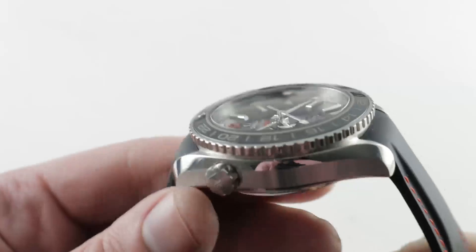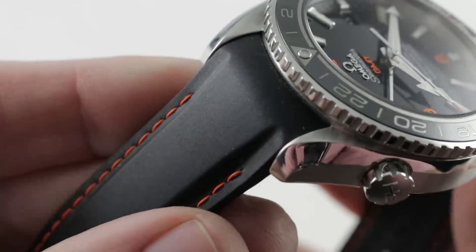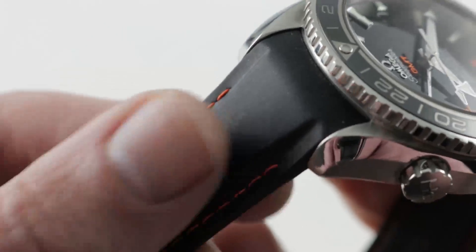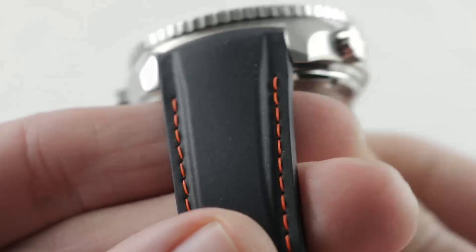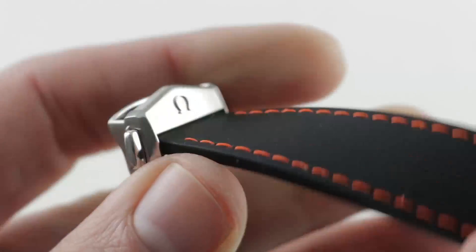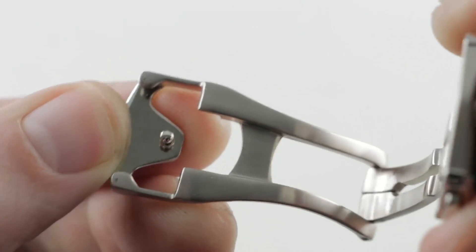There are quite a few options in the Omega catalog. I'm a big fan of the strap that's fitted, which is a handsome matte-finish black vulcanized rubber with a molded center spline to give it volume and body. You can see that there are slots on the side featuring a contrasting stitch in the Planet Ocean signature orange. Very comfortable but also very durable — this is not a gummy strap, this is not silicone. This is the real thing: rubber.